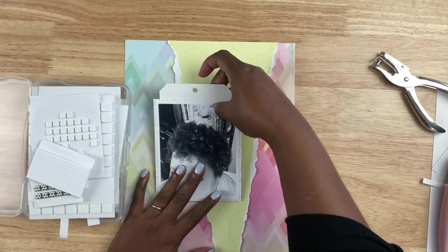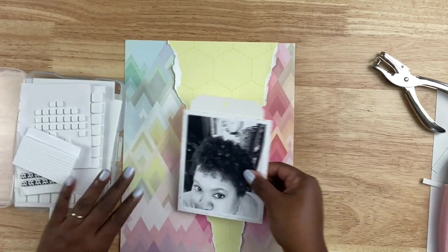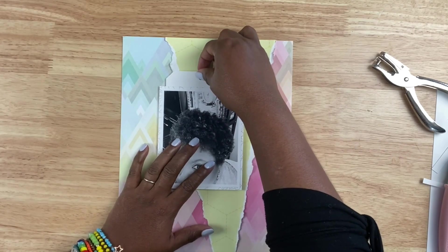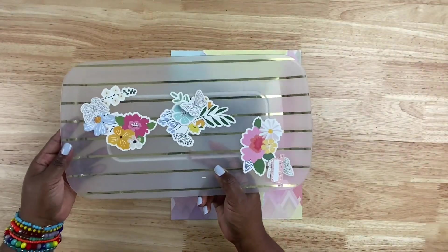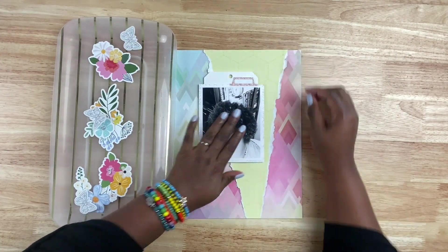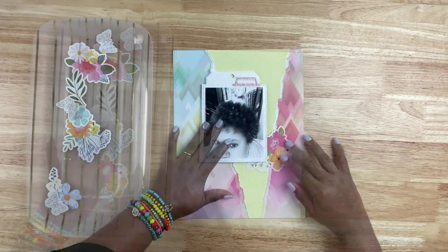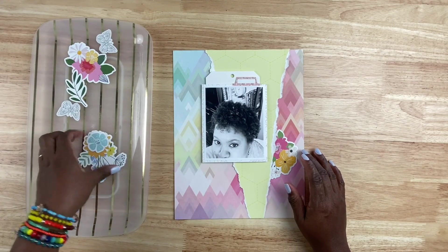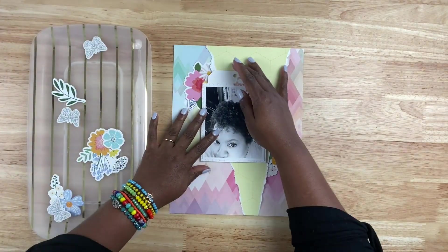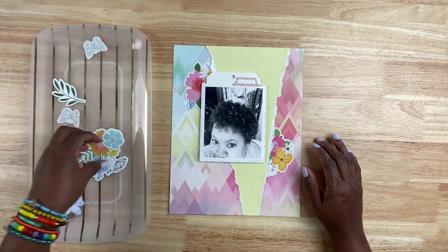I made that tag using a We Are Memory Keepers punch, and it has an angle style to it. I used the angle option to create the angles on the tag, thus creating my own tag. Once I have that in place, I didn't adhere the photo just yet — the pocket that is the photo pocket — because I want to make sure that if I need to move the photo around as I'm embellishing, then it's not stuck down and I'm not pulling it up and causing a whole issue.